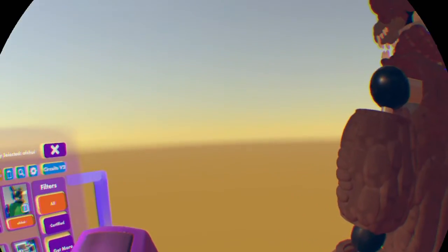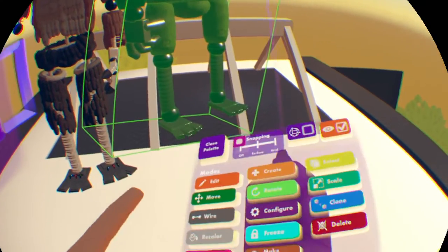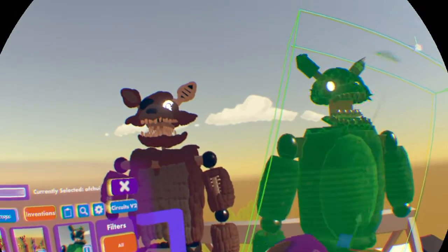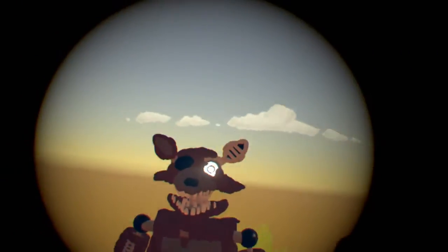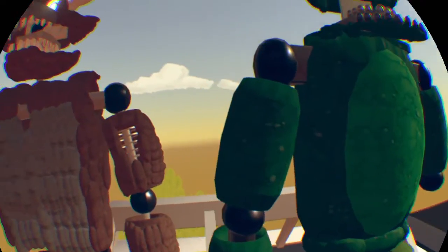I'm going off track a little too much, but I'm just so excited — this is my greatest creation yet. Alright, here is trash version one. Here's version one and — oh my god — I didn't notice this before: the ears look so bad. Why did I think this was good back then?